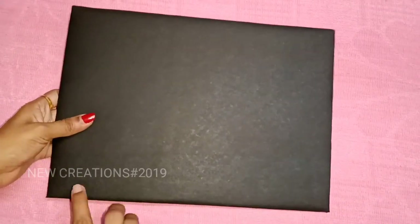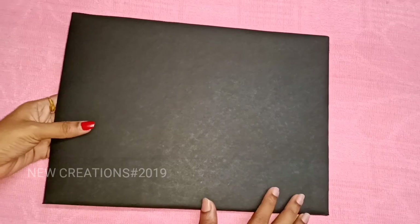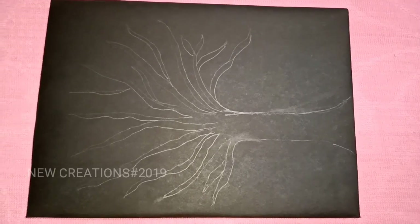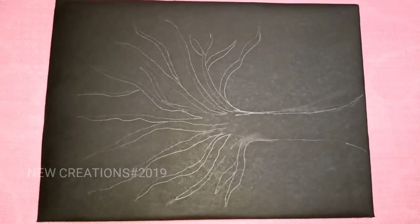Next, we will do a painting. We will cut a pencil outline. I am going to paint a tree and we will have an outline.